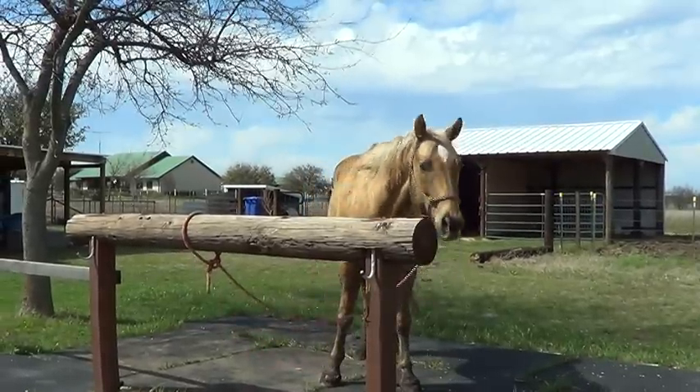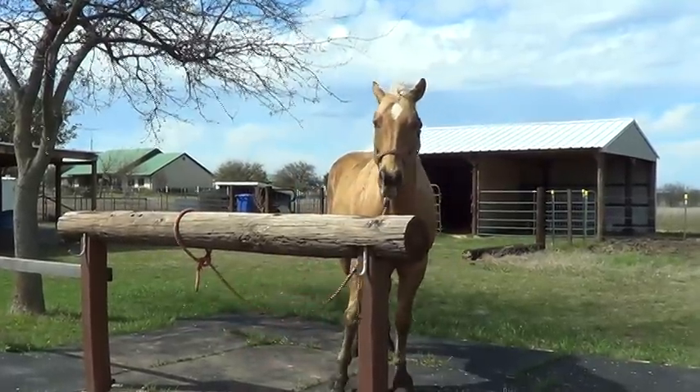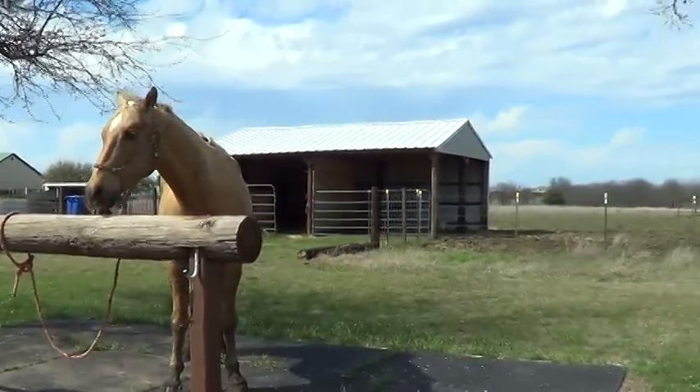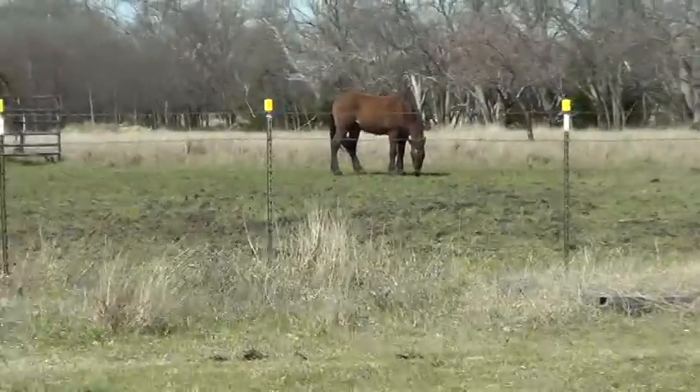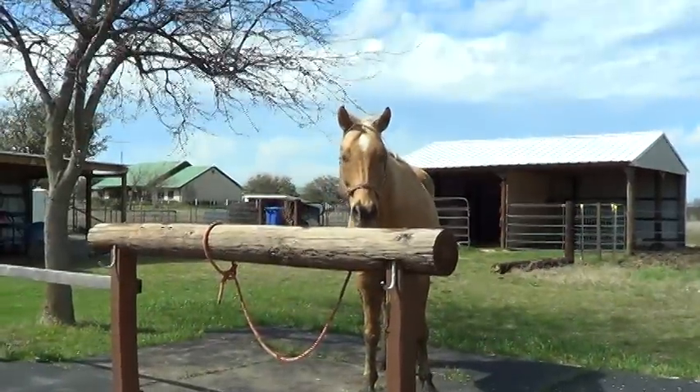Hey horse people. It's been cold, wet, and wintery — I've been sick and haven't done a video in ages. Mr. T's out there being a good old boy, getting fat and being lazy, but he cut his ear.